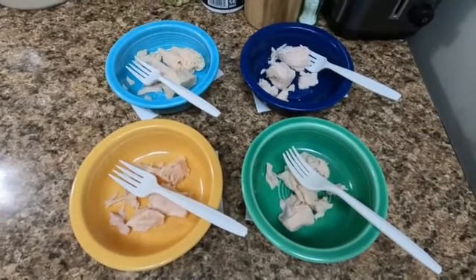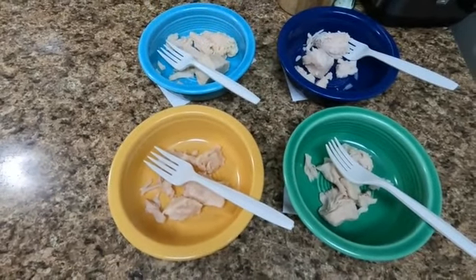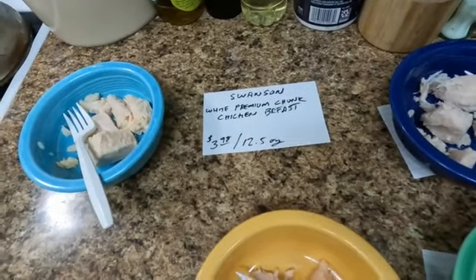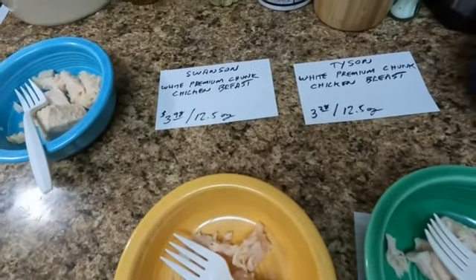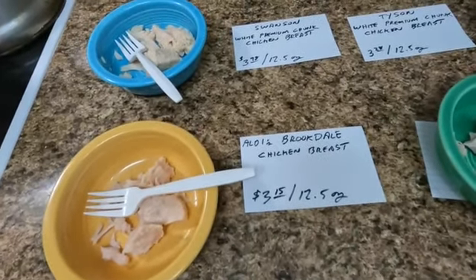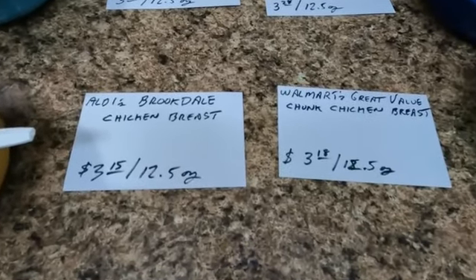My assistant thought the green one was slightly drier, and I agreed. We'll call the yellow one the best, but very marginally. The reveal: the blue bowl is Swanson, the dark blue bowl is Tyson — both name brands were lower ranked. I like the Aldi the best, again marginally. Walmart was only three cents more a can. We're calling Aldi the winner, but either one is fine. Stay away from the name brands again.